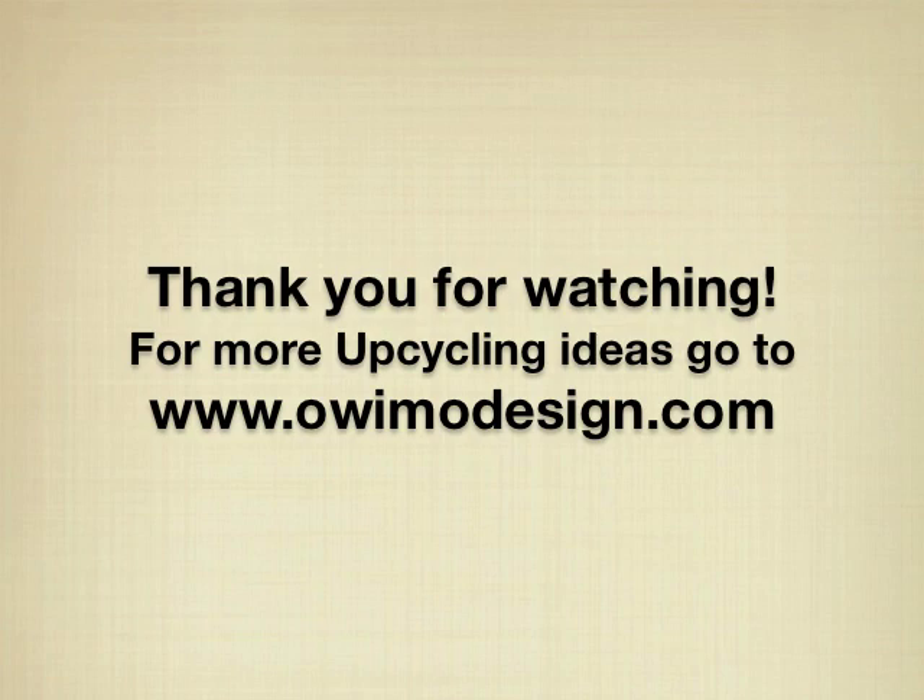These are the bracelets. Thank you very much for watching. For more upcycling ideas, please go to ovimodesign.com.